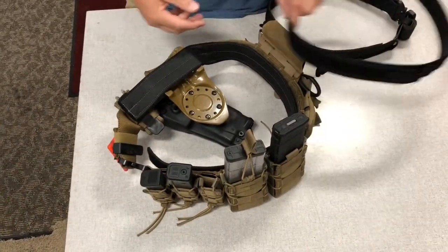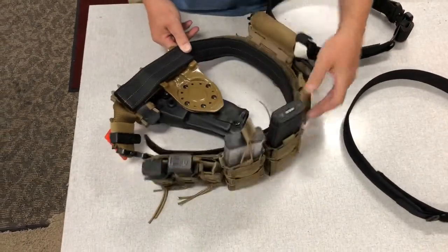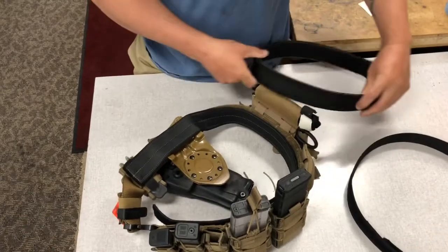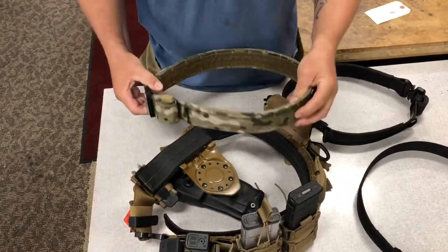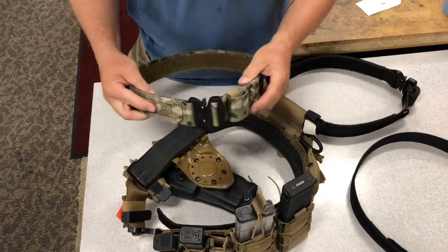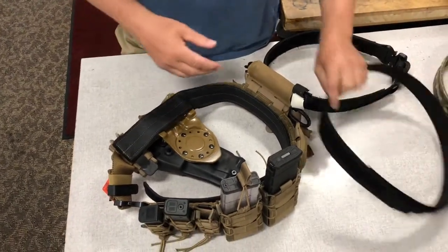This gives you the ability to use it in both ways. It comes in flat dark earth, black, and multi-cam. All three are made in medium, large, and extra large, with two inner belt sizes of medium and large.